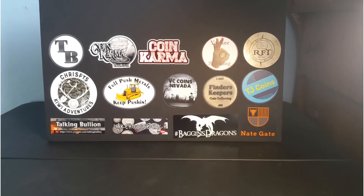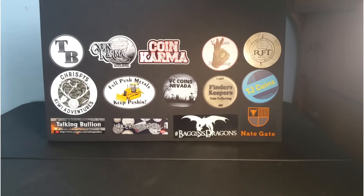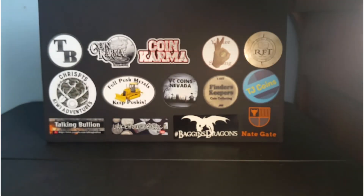Let me know what you think of my new sticker board — I love it! Thank you so much for watching. Hope you have a great day. Post your comments down below, subscribe if you haven't already, be sure to leave this video a thumbs up, and I'll see you next time on Finders Keepers. Have a great day!